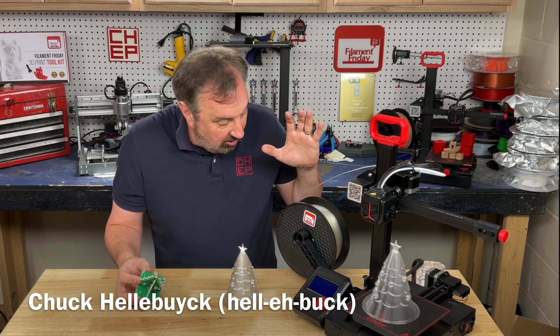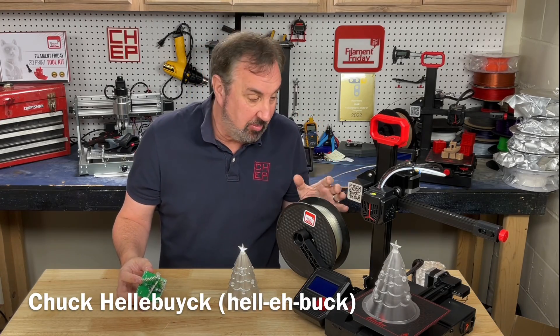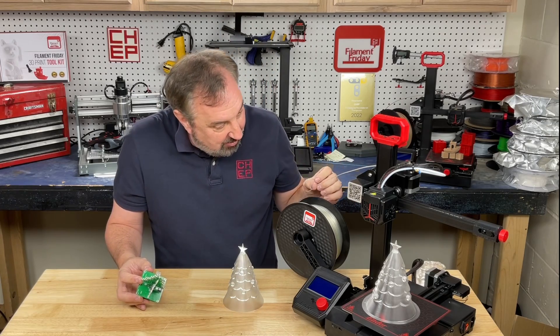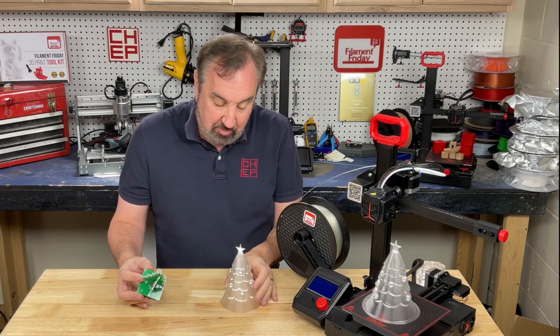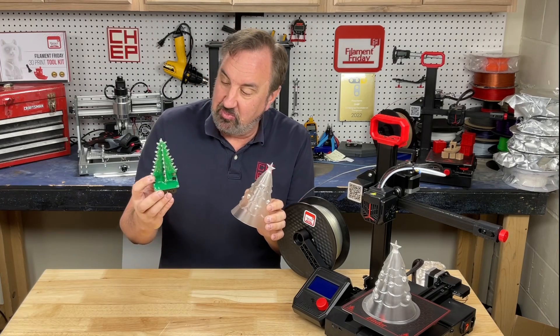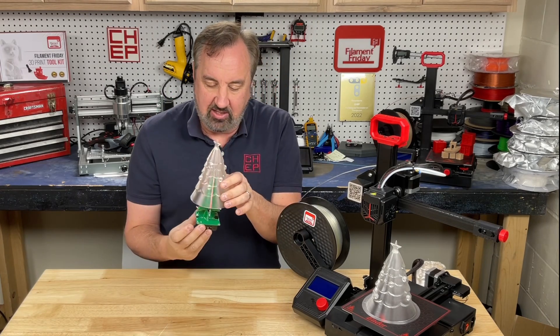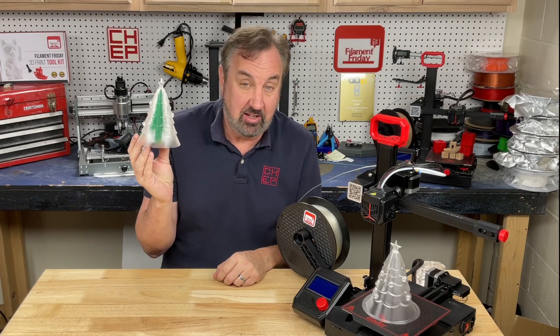I was digging through my boxes and I found an original spool of Filament Friday Clear Filament. We no longer sell this, but it's probably the last spool available. I wanted to see how well it printed, so I printed some clear objects — this Christmas tree — and I built some electronics to go with it. It's a bunch of LEDs flashing, although you can't see it in the bright lights.